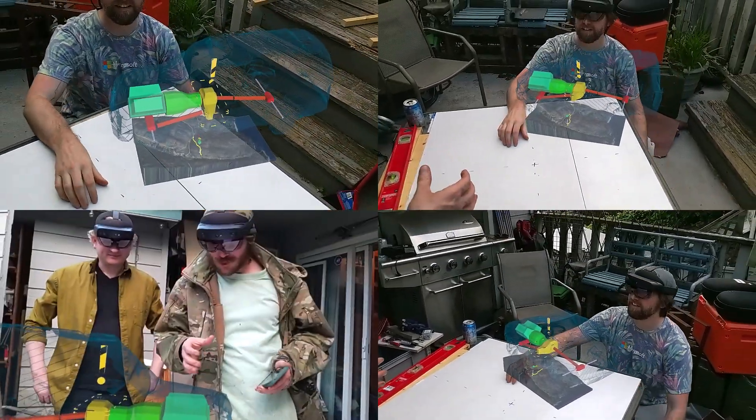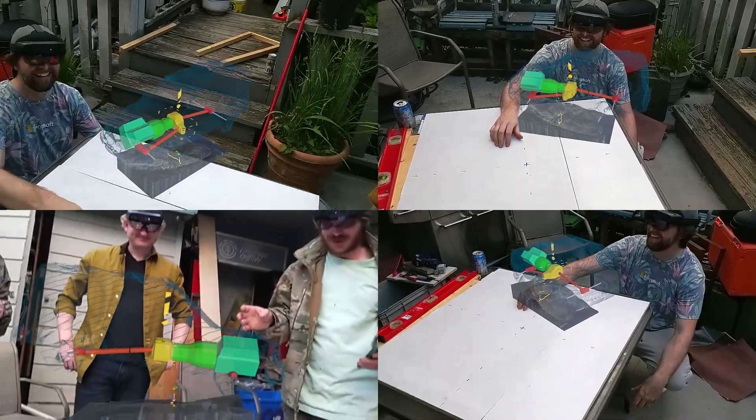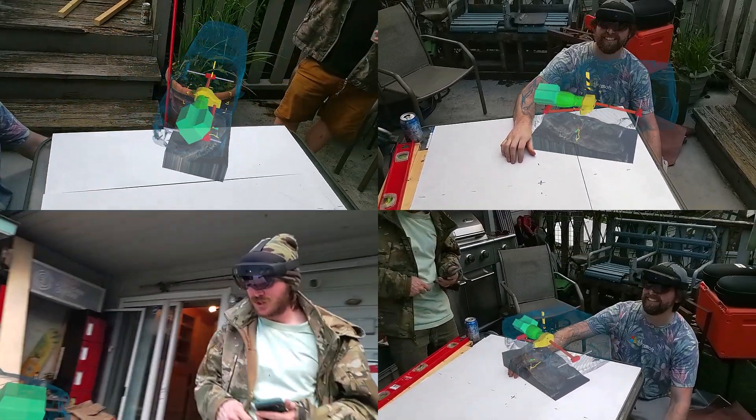Anyone still watching this video? This is a really, really cool concept. Imagine you actually had something you had to do and you could do it just like this.